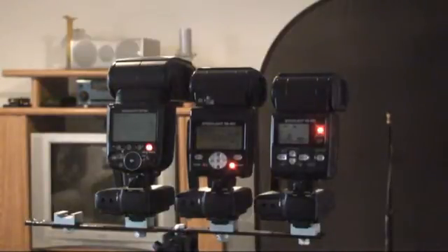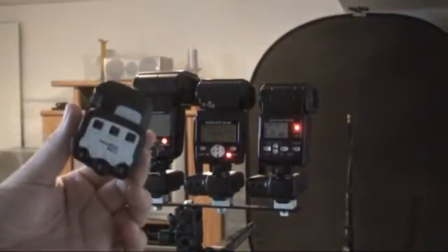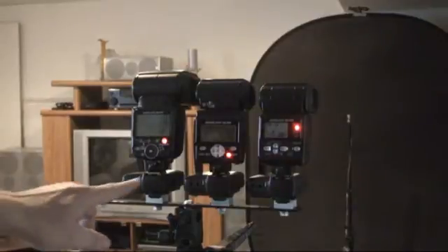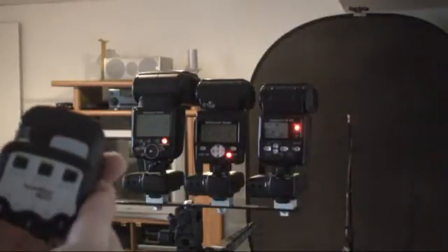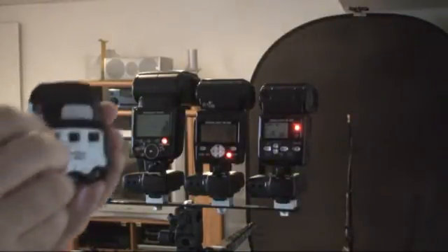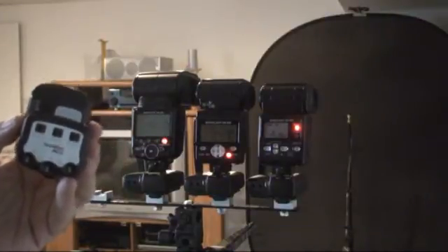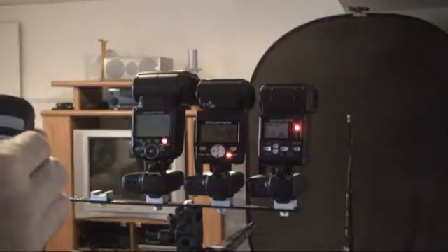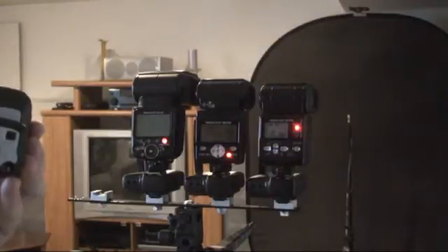All three of these are controlled with a handheld Mini-TT1 with an AC3 on it. If you pay attention and watch down here, you're going to see when I activate each group individually. Now with all groups turned off, nothing happens. But if I come over here, turn on group one — one turns on. Turn that off, group two, group three. You can tell which one of the flashes are being activated.